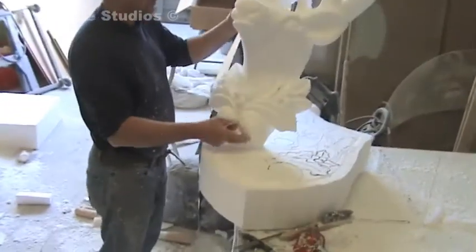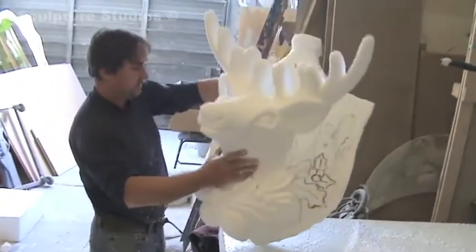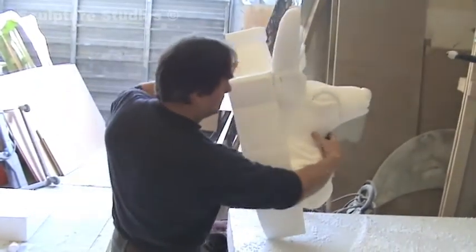When I think the stag's head is almost there, I offer it up to the shield to see if the two kind of work together, and I check the model making sure it's right for the client and it actually looks like the client's product.